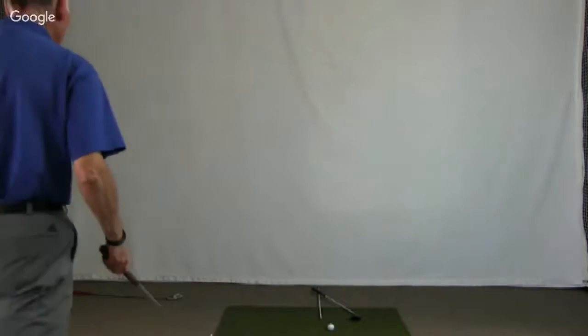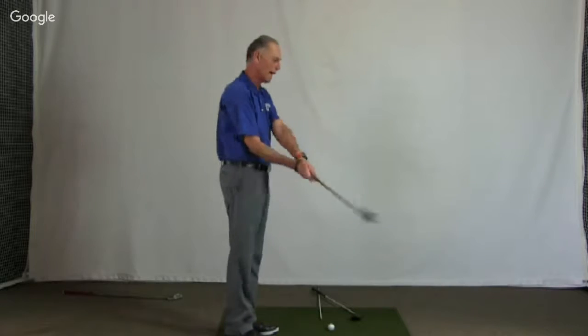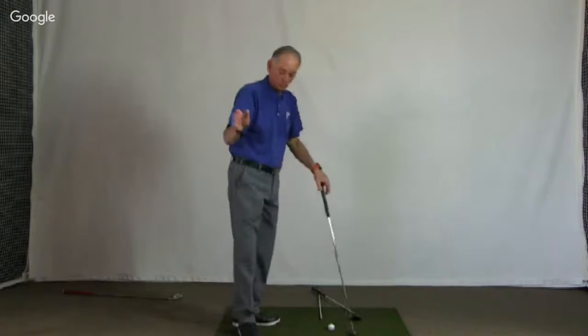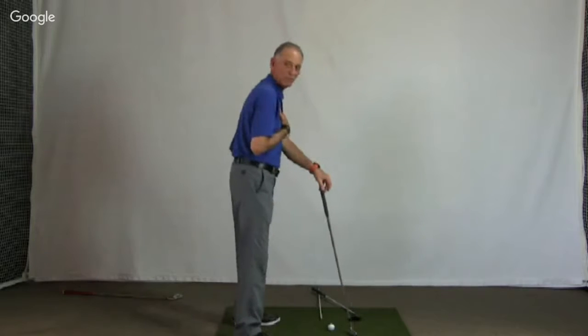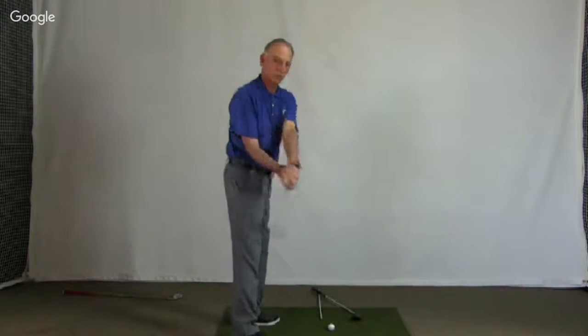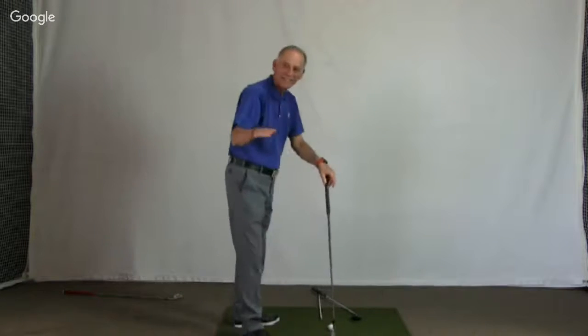Next question is from Juan: Which way do you swing from above your feet and below your feet? Ball above the feet, you're going to swing more around. Ball below the feet, you're going to swing more up. Your swing shape will change, but you don't have to consciously change it — because you change it by moving your body. If I stand more upright, the club goes more around. If I stand more bent over, it goes more up. Your body dictates where the club goes, so just set up to the shot and make the lie even.